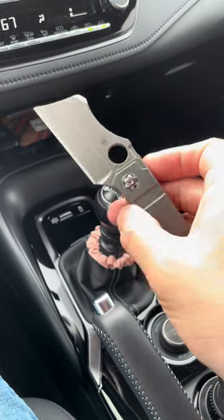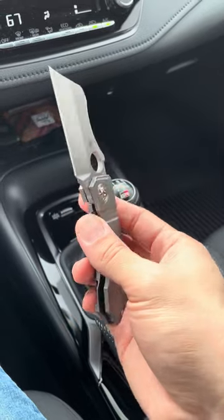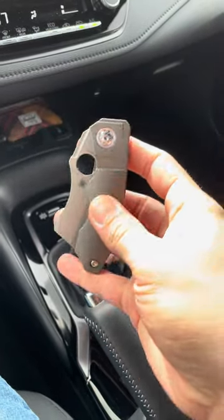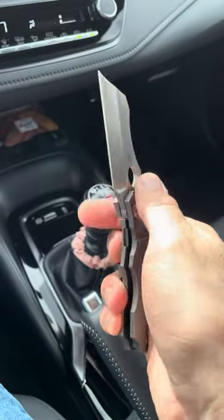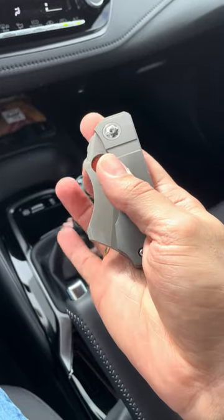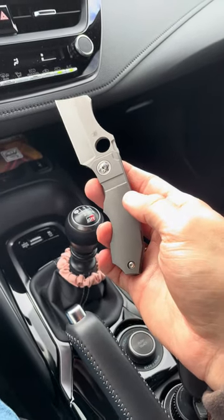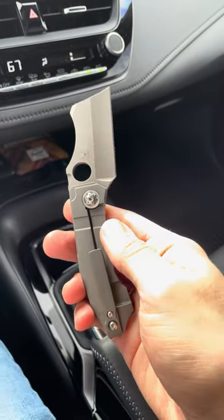Hey guys, just doing a video from the car today. I wanted to do one at home, but my wife was doing one for her channel. I just thought I would do something different — maybe this will become more of a regular thing. I don't have to set up the tripod or anything like that. I'm just out doing a little door dashing. Kind of cloudy here in Ohio, been a cold day, but really good day. I went to church this morning. I hope all you guys are doing well.